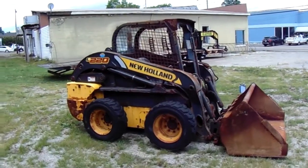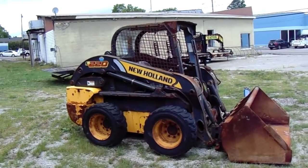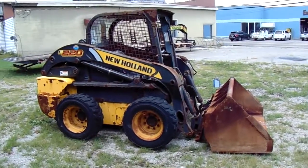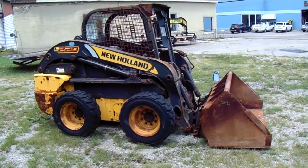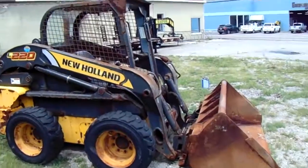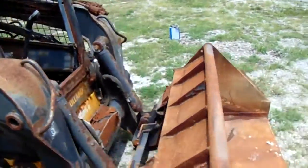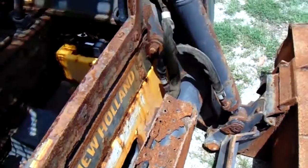We got a 2011 New Holland L220 skid steer, it's got 3400 and something miles on it. The machine is not running right now — it tries to start, we haven't messed with it much, that's the way we got it. It turns over but it tries to start and does not start. It's got some surface rust but it's an intact machine — the only rust-through in the whole machine is just that footplate.